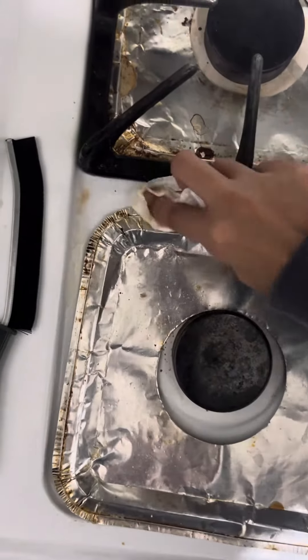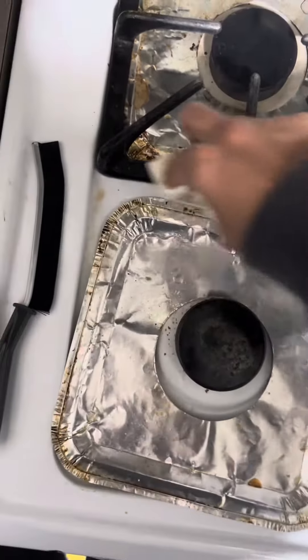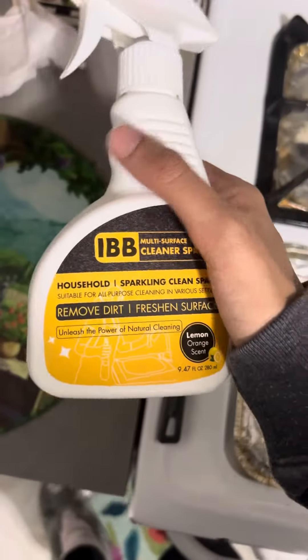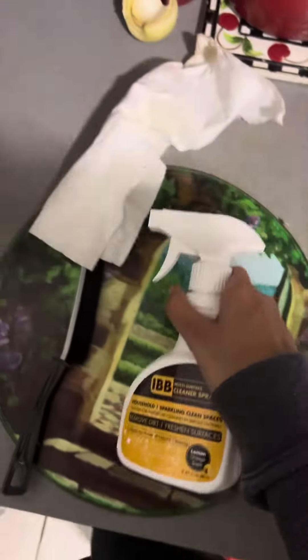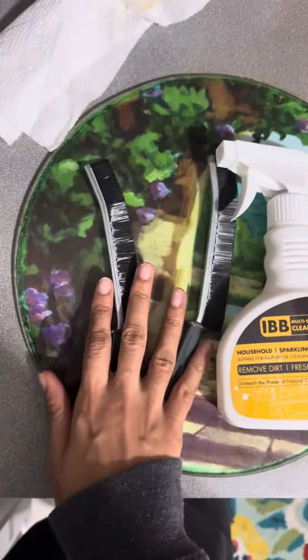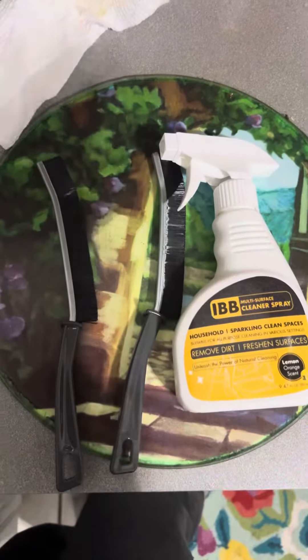It did get some of it, but we have to wait a few minutes for it to take full effect. It's an all-natural purpose cleaner with a fresh lemon scent. Along with the brushes, it is a powerful cleaning tool. I highly recommend it to everyone. Thank you for watching. Bye.